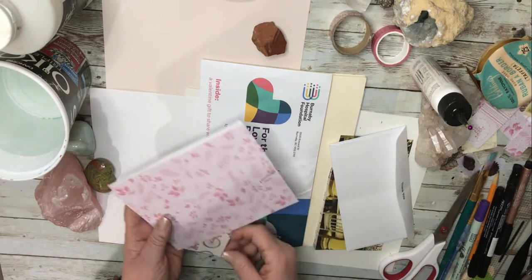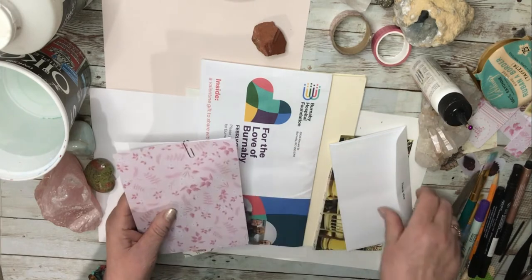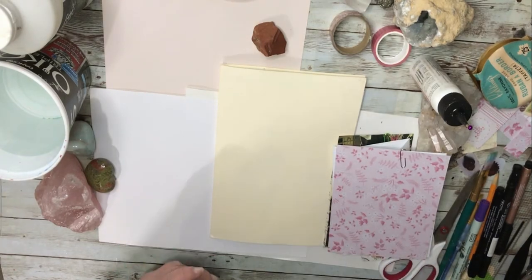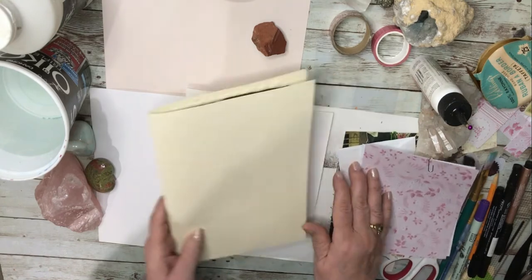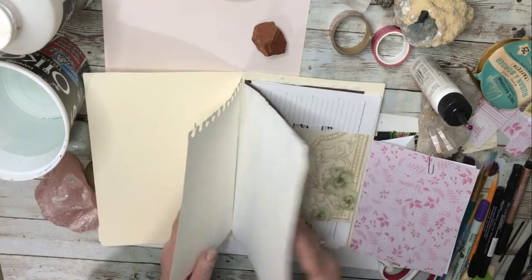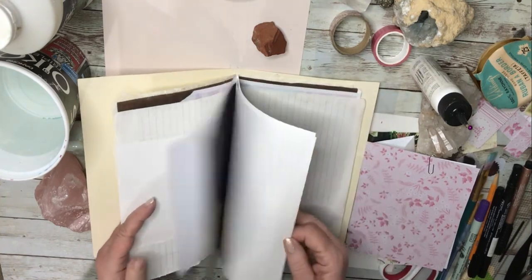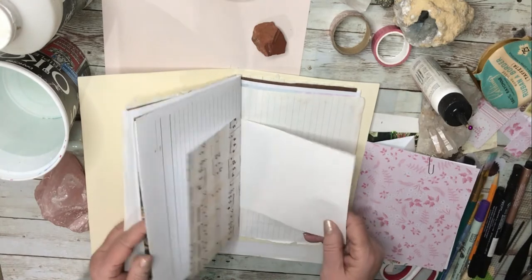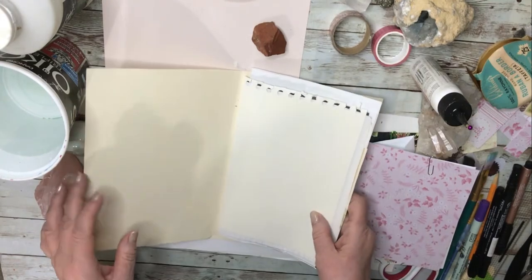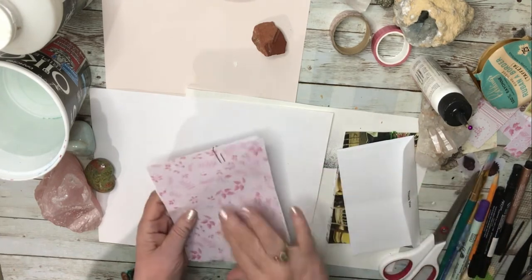I have already cut out paper that I'm going to be using for this project because I didn't want to make the video too terribly long. I'm going to put this aside for now — this is the junk journal that I'm making these for. I haven't sewn it together yet so I can change things around quite a bit. I've just amassed a set of interesting papers of different kinds that I found in all kinds of different places.